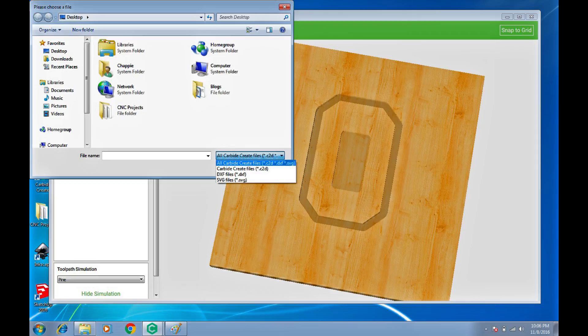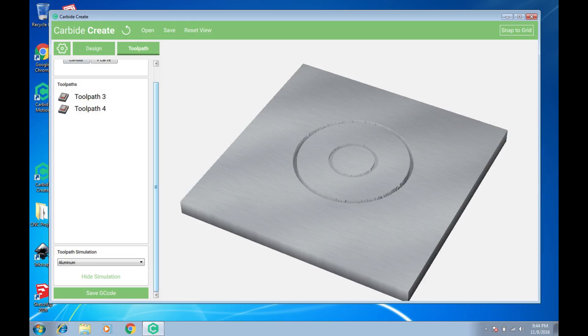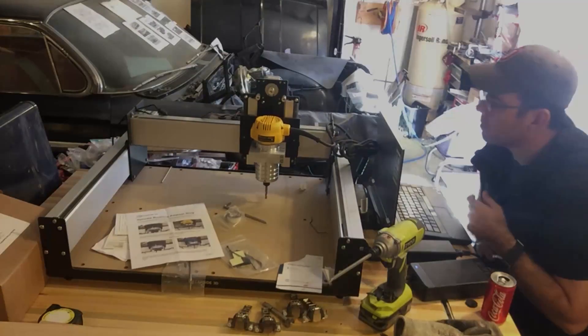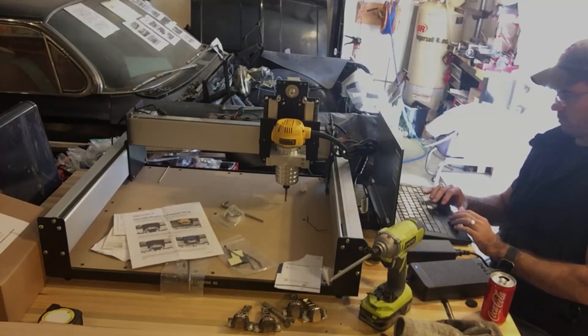I found that I can save my file as a Carbide Create file and export directly as G-code to Carbide Motion, which is exactly what Carbide 3D intended. The path you need is the .c2d file to the .egc file — from Carbide Create to Carbide Motion — and that's what you need for your first project. Carbide Create is pretty good software for a basic 2D milling or V-carve project, so go with that first.